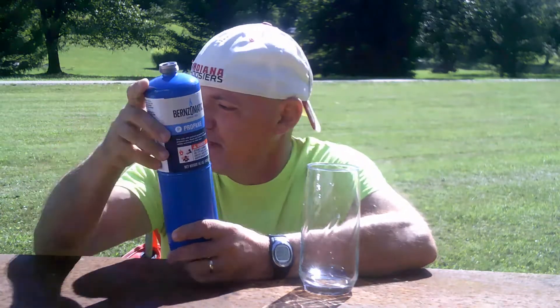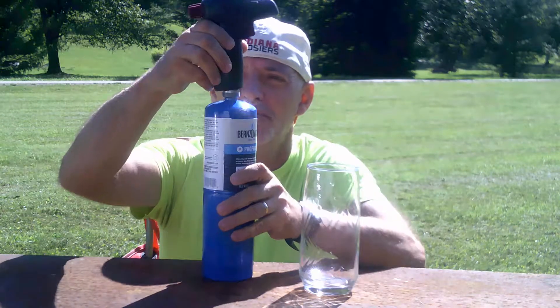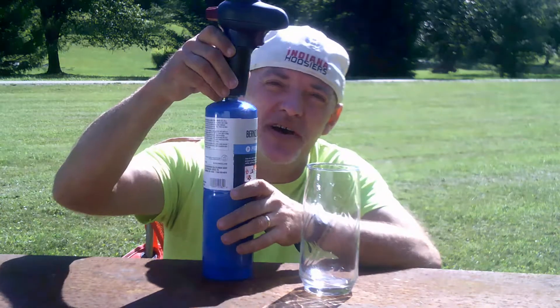Now this can be the blue welding kind of propane canisters or it can be the shorter green camping canisters. You will also need a torch topper to screw on to the top of the canister.